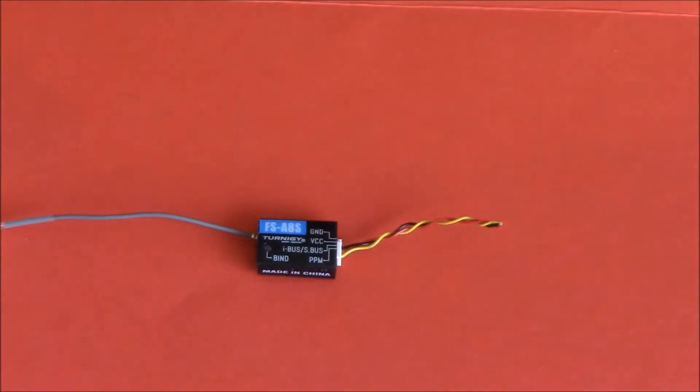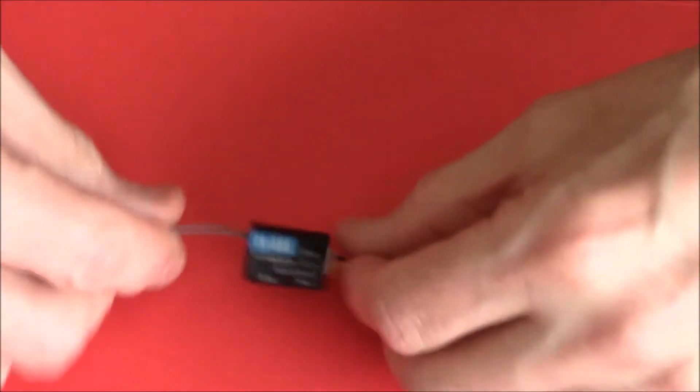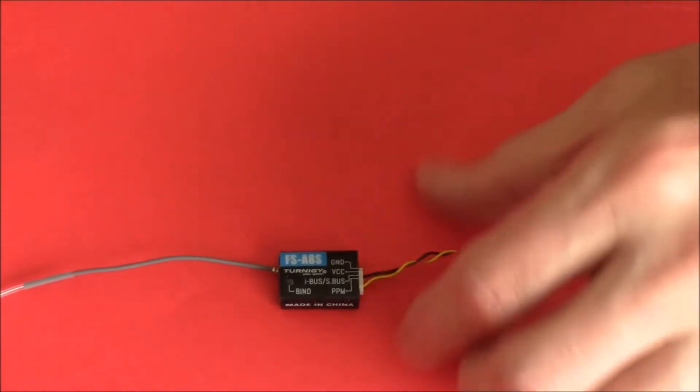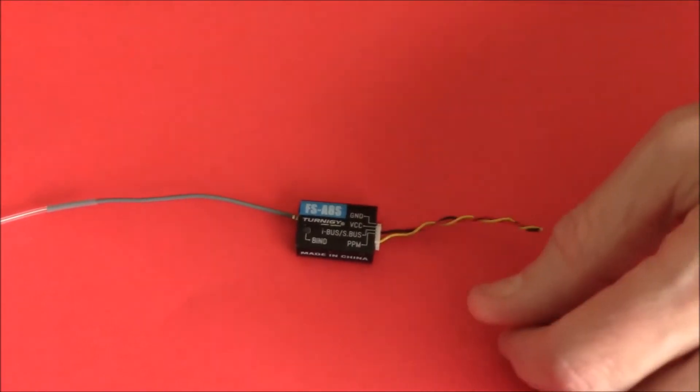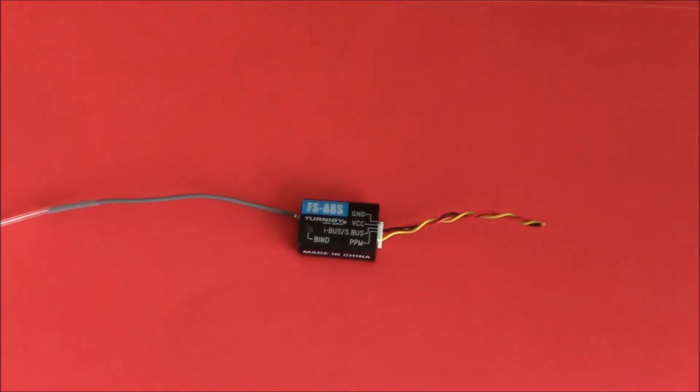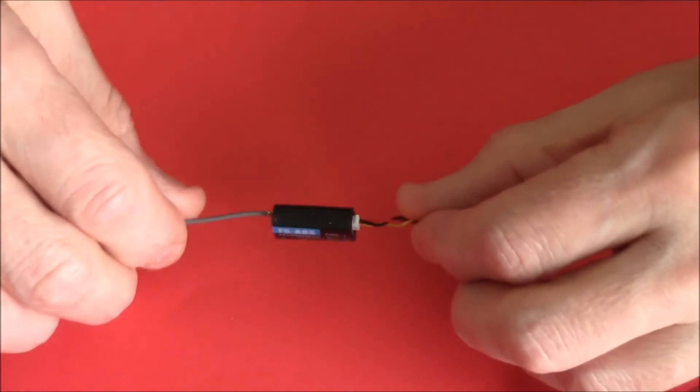Then you can go on to something like the A8S. I already did a video on different receivers a couple of months ago. I reviewed this particular receiver and I liked it, but after a bit more research quite a few people have noticed it has trouble with brushless motors. If you put it in a tiny whoop style quad it's great, but it's still reasonably thick and bulky.